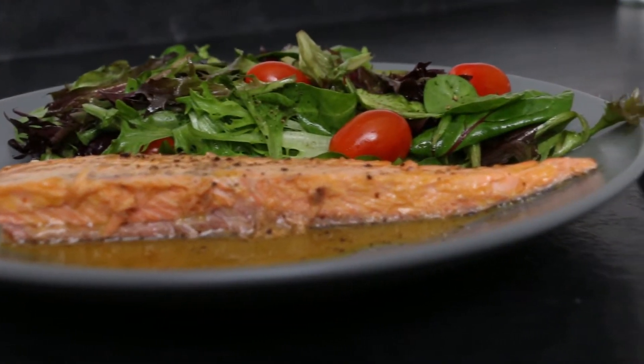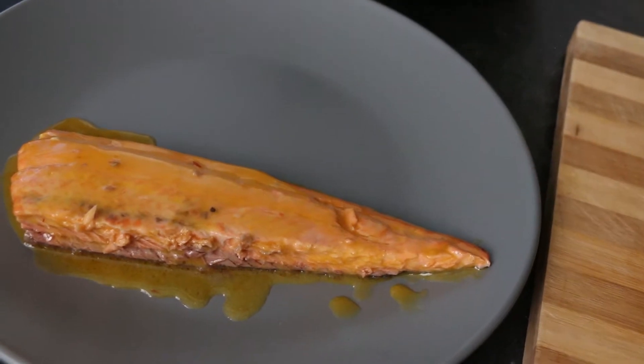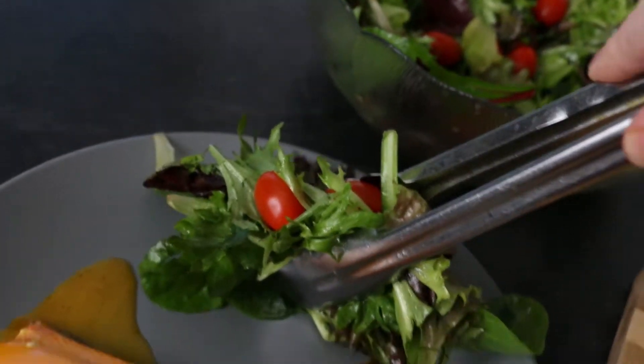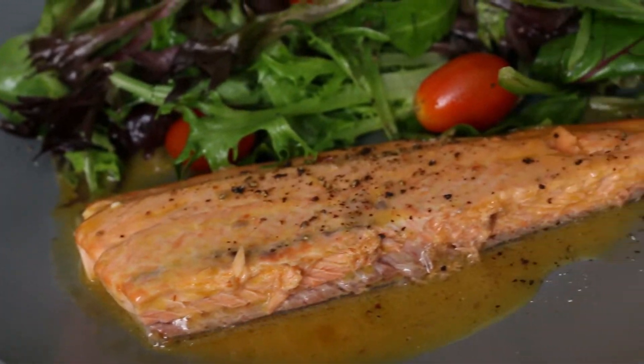Create this delicate and tender trout filet with a touch of tangy Asian-inspired citrus sauce surrounded by mixed baby greens, in less than 30 minutes for under 300 calories.